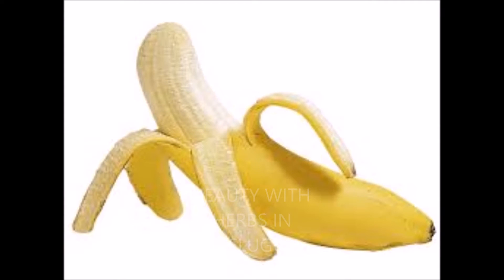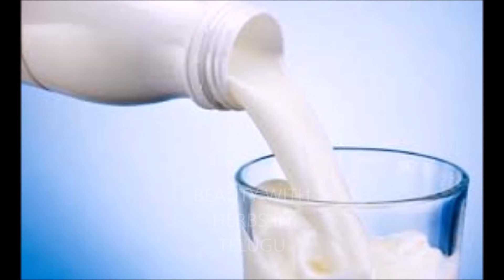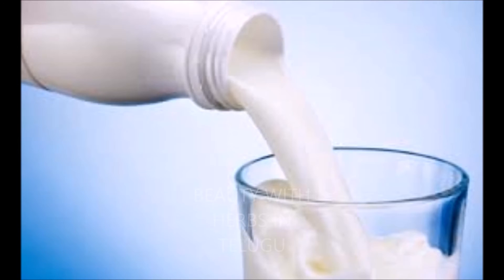1 atti pandu — atti pandu nii tukk tishe si, complete k 1 pandu nii mixi jar lho vese kondi. Alaghe 1 orange — orange kudu tukk tishe si, complete k 1 orange nii use chenndi. 1 cup pahalu — mixi cheshe tappu pahalu nii add cheskundu paste la.